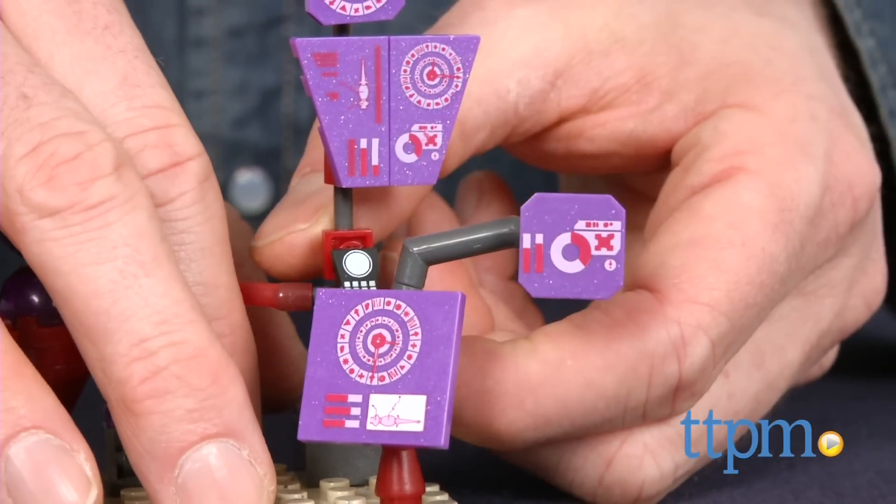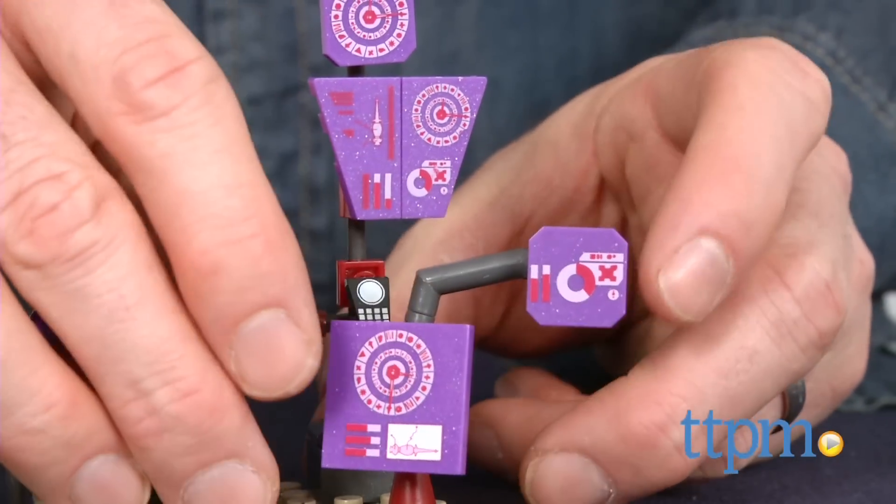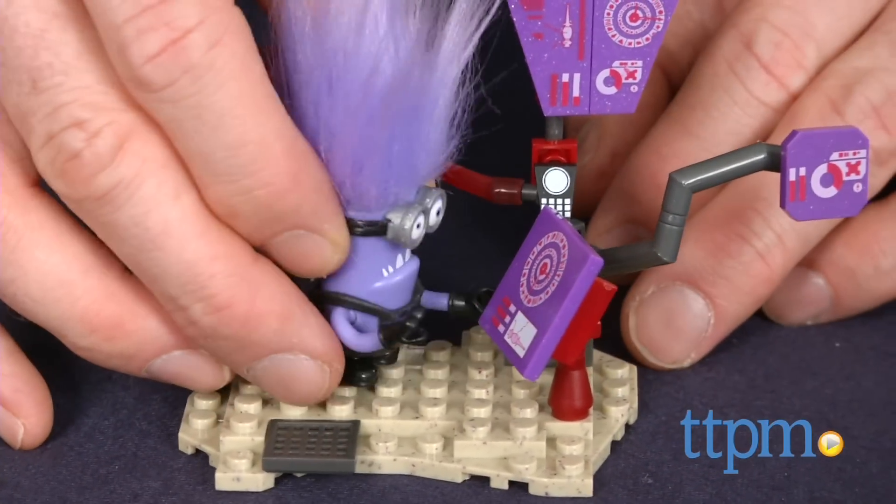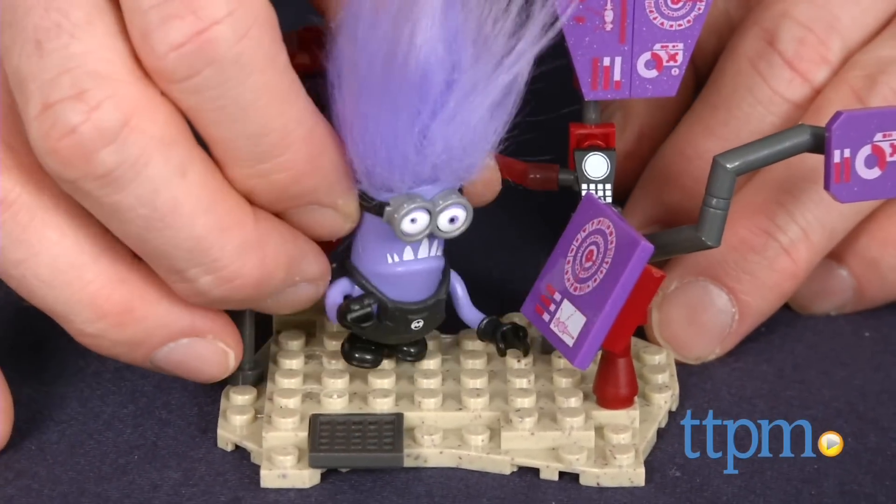Mega Bloks Despicable Me 2 toys are funny and collectible sets that let kids stage and play out minion adventures. They are for fans of the movie ages 5 and up, which could include adult collectors as well.